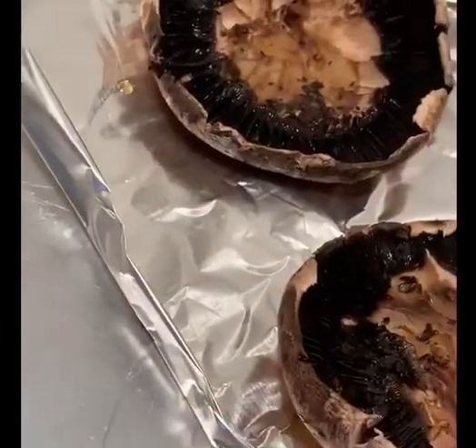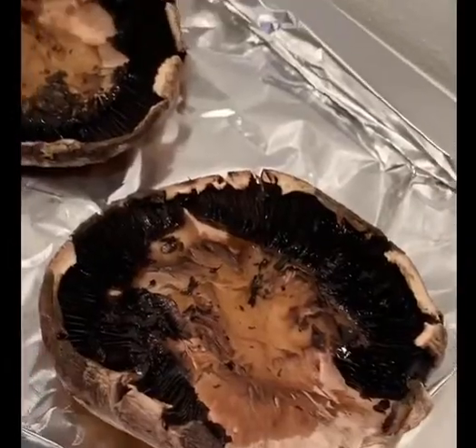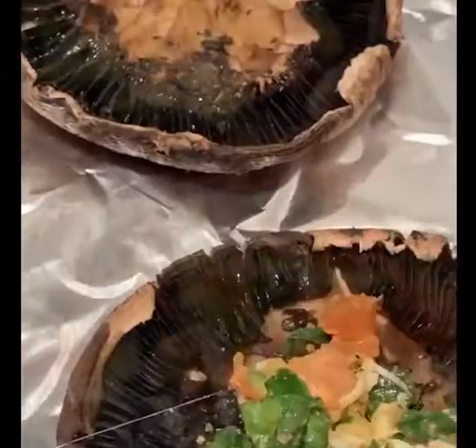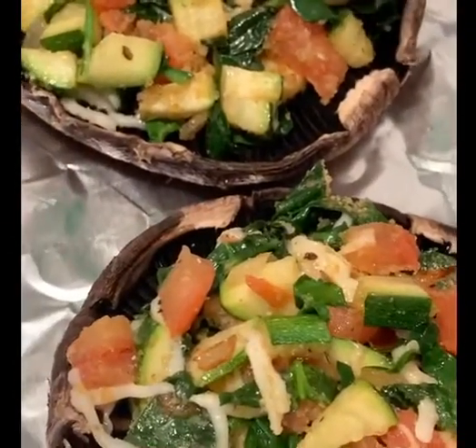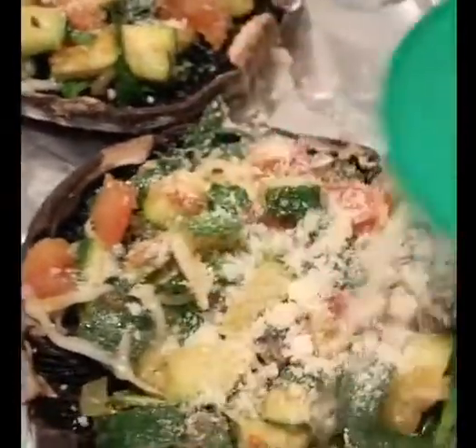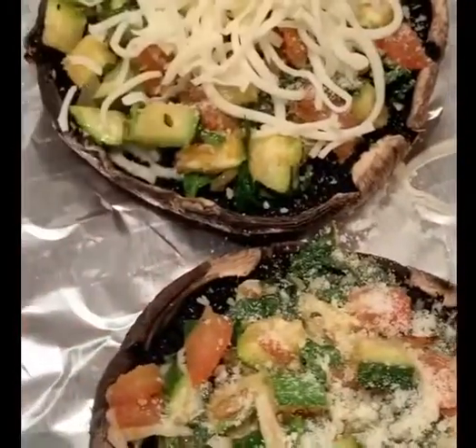Having my mixture ready, I'm going to start just filling it up into the mushroom. So I already filled them up. If you have at home some parmesan cheese, I like a little parmesan for some flavor — I'm adding that right now. And I'm going to finish by topping them with more melting mozzarella cheese.